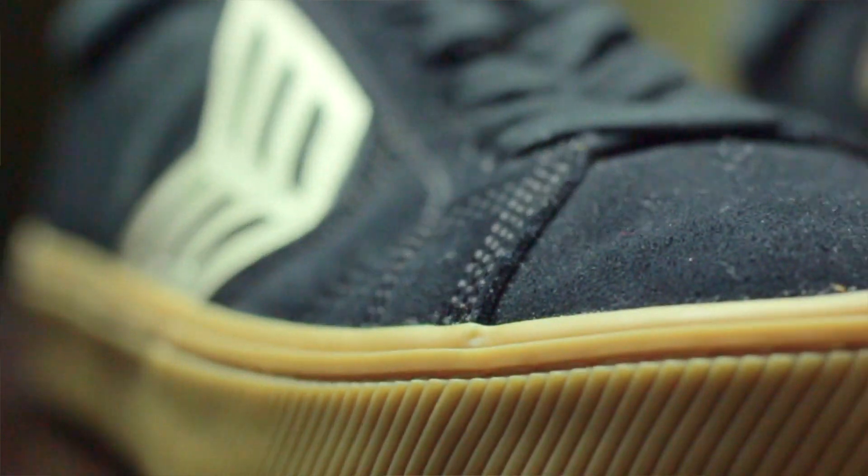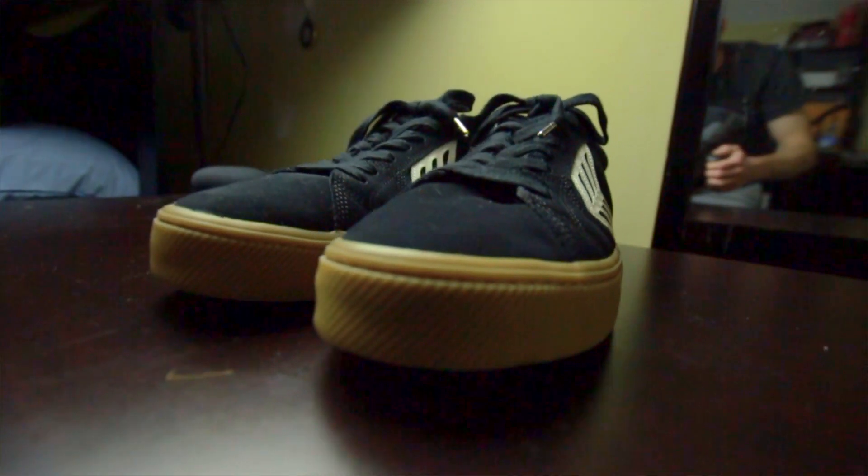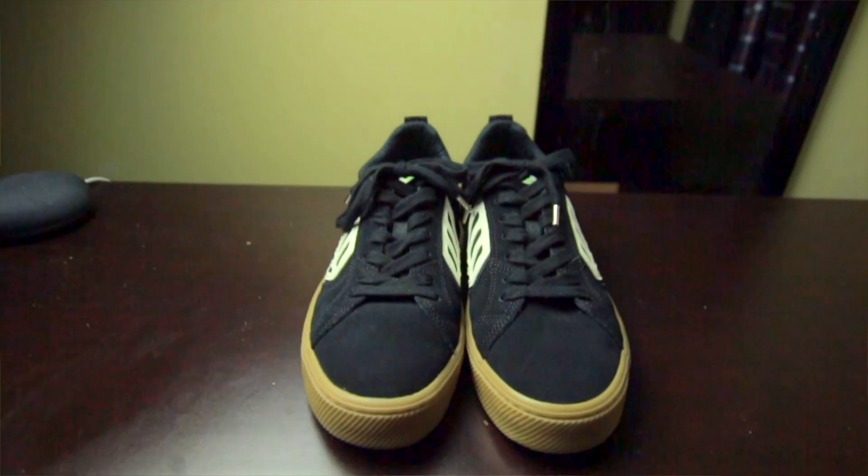I decided to give them a try and honestly I probably won't look back — they're that good. They're very well made. They're comfortable right from the moment you slip them on; they feel like they don't even need to be broken in at all, which I'm not used to. The insoles are very thick memory foam, super comfortable, and under the insoles there's actually a layer of foam inside for additional shock absorption. The cork on the insole looks kind of cool too.